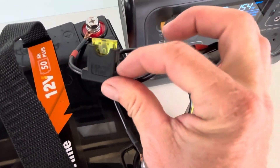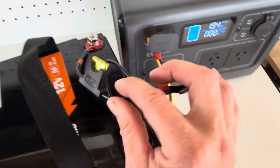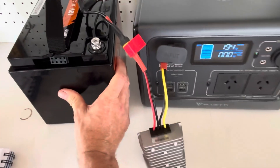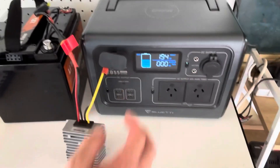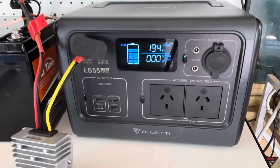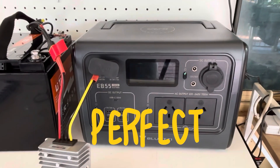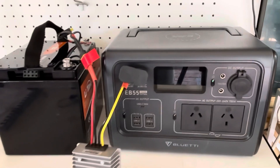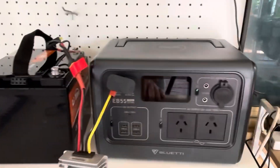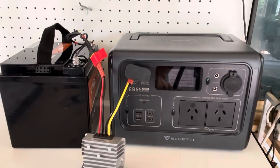I forgot to change out the fuse, so I only had a 10-amp fuse in here and I blew the fuse — that's just me for you. But with that sorted and tidied up, we're now seeing 194 watts coming from this battery into the unit. Just like that, we've doubled the capacity of this small portable power station — how cool is that!